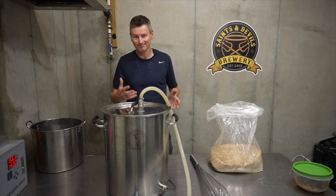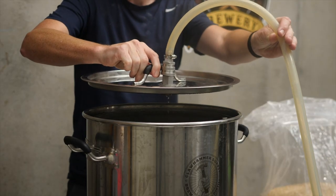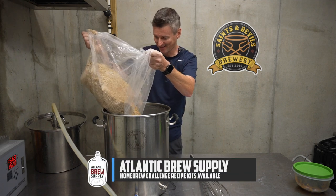Okay, so things start off like normal. I've preheated my strike water and I'm going to add in the grains, measured and mashed for me by Atlantic Brew Supply. Thanks guys.